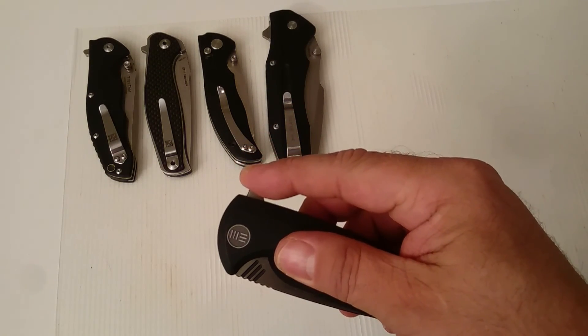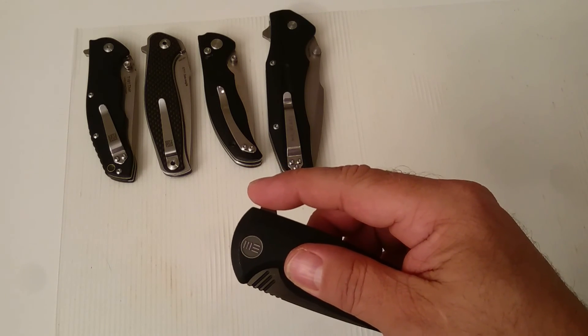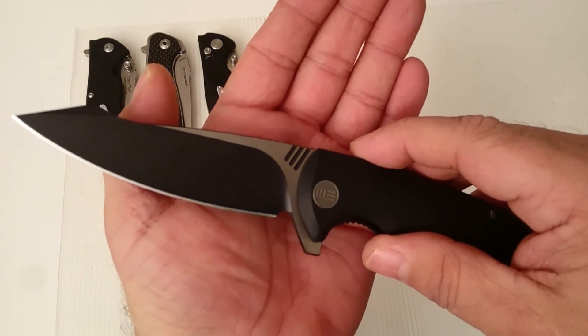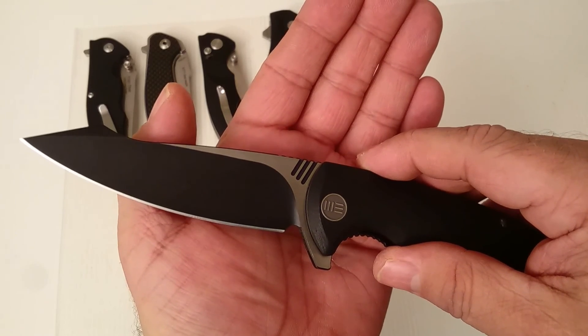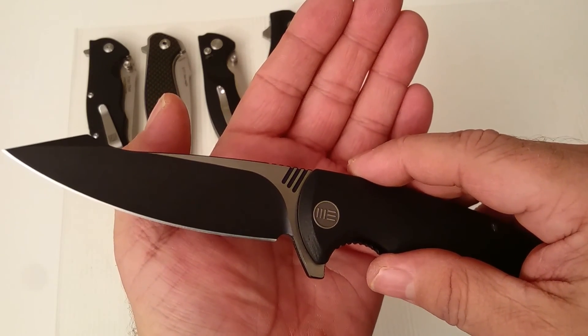I like this knife a lot, and we are approaching 10 minutes so I would like to say: have a nice day or evening, wherever you are in the world. Please leave a like, comment, subscribe if you like what you saw. Bye bye.